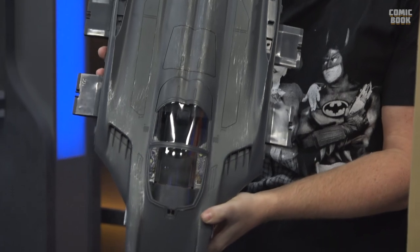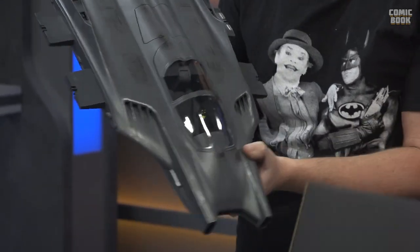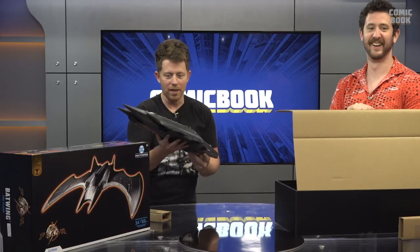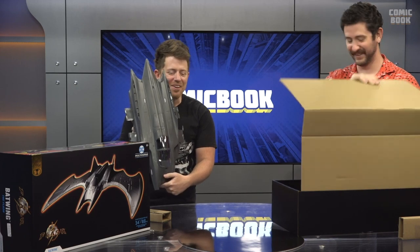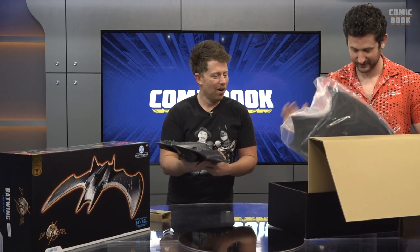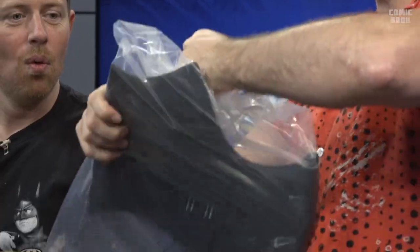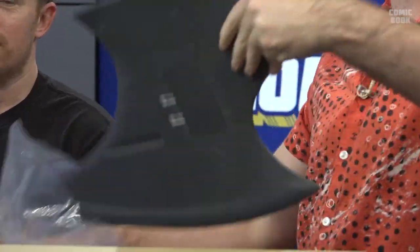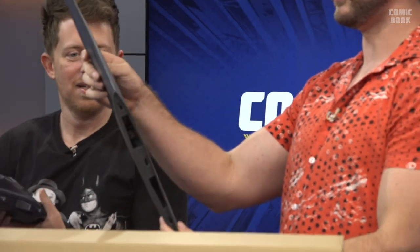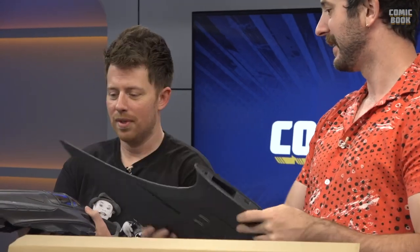It's weathered already, you know what I mean? Like, this Batwing has seen some action, and I love that. I haven't seen the movie yet, obviously, like you have — which I'm incredibly jealous about. Are you ready to see these wings? Look at this. Oh man. It's huge. I do really like the weathering on it. It looks like it's been flying through rain and getting damaged. No, it looks great. So you just pop that on there. Let's pop it on.